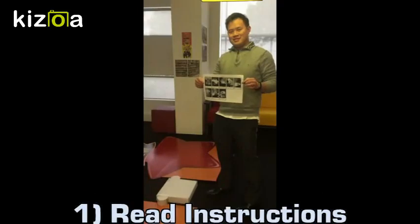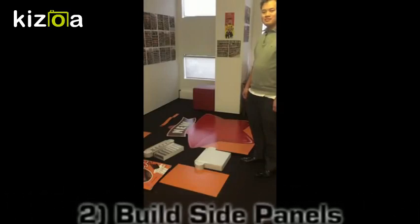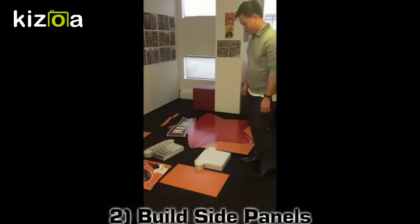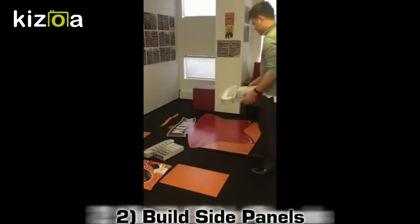Step one: find your instructions. Once you've checked you've got all the elements that you need to build your Jaffa Lumps display, lay your side panel flat on the floor and start attaching the additional elements. You'll have your two pillars, your Jaffa Lumps packaging, and your Jaffa Lumps block.